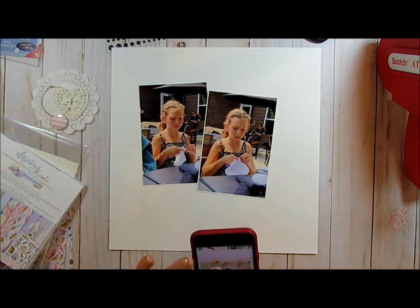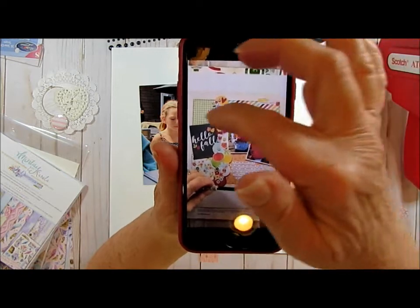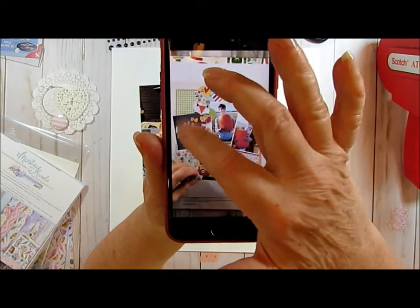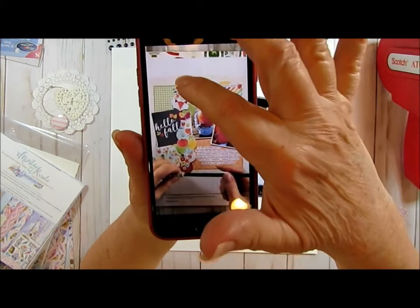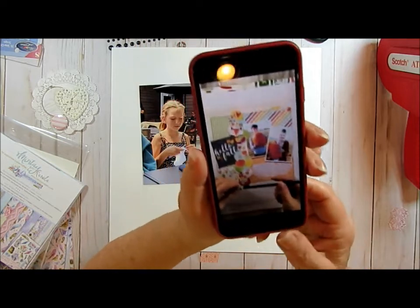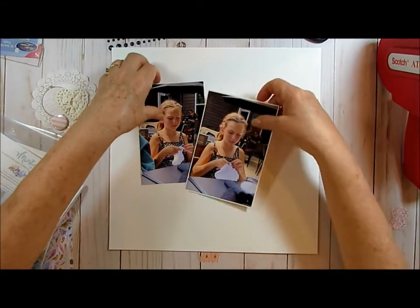Today I am going to be doing this scrap lift - I can't remember who the lady was that did it. If I can remember or find that page that Janet had showed, I'll show it. Here it is - it's like four pieces of paper and then there's embellishments down the center, and they've got their title over here. Mine will be a little bit different - I'm actually going to put my pictures on this side, and because I'm using two four-by-sixes they're going to cover up some of this. I've already matted these pictures.